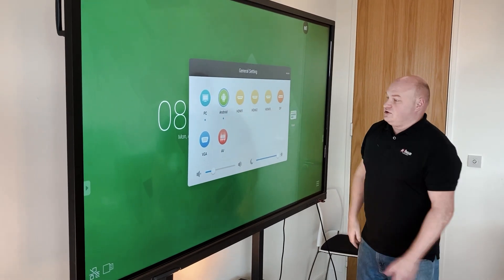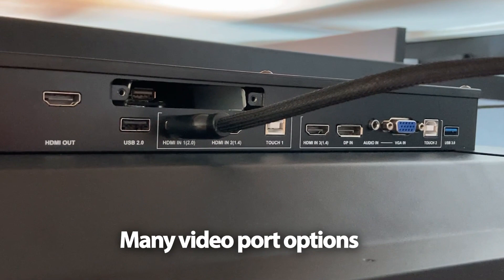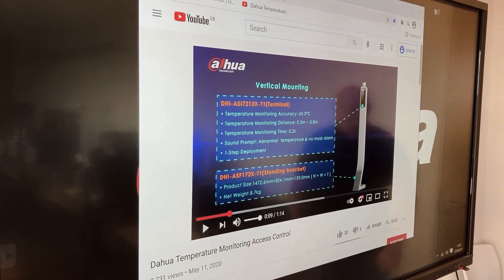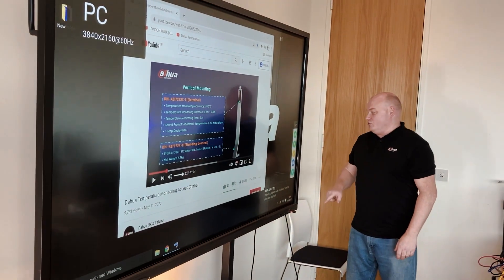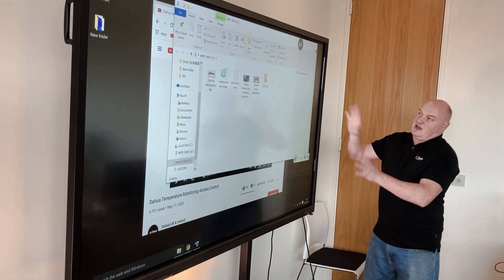Running Windows, we also have three HDMI inputs, DisplayPort, VGA, and AV. Going back to the actual computer — clicking on PC — there's a YouTube video running at the moment. I'll engage the toolbox and press on the pencil, which will create a freeze frame.